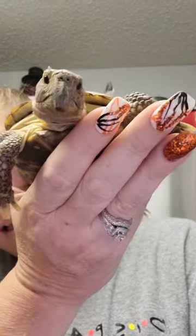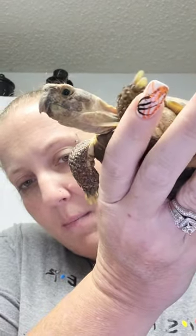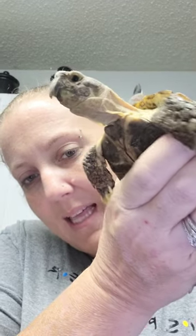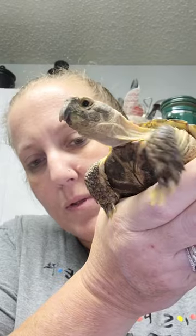Sometimes people just don't do their research and they don't know. So today we're going to meet Snails. This is Snails — he's a hermit tortoise, and as you can see, his beak is completely grown over. That should be flush with the side line on his mouth.